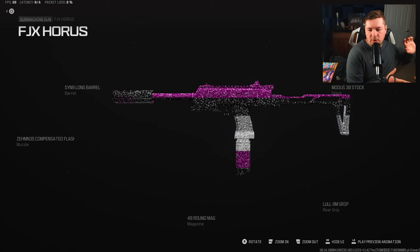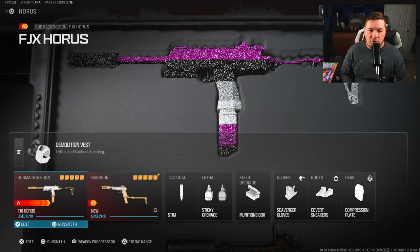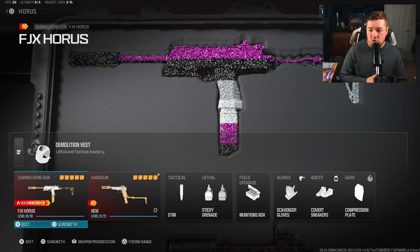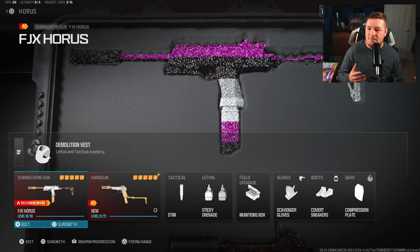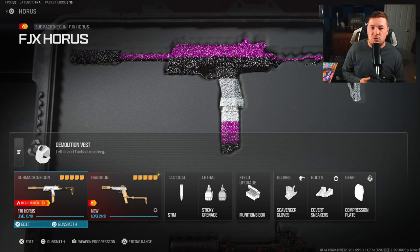So we have a fast aim down sight speed with great mobility and a much improved recoil pattern with this build. At the end of the day, if you guys want to see a conversion kit build I will make it, but I'm giving you the warning - I don't think it's as good as the stock FJX Horus. Here's also the rest of the loadout on screen, feel free to copy it down. We're going to jump over to a map so you guys can see how aggressive you can play with this thing and how effective it is as a close range weapon without needing the conversion kit.